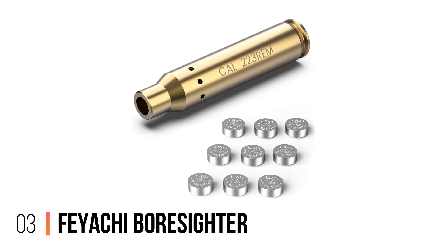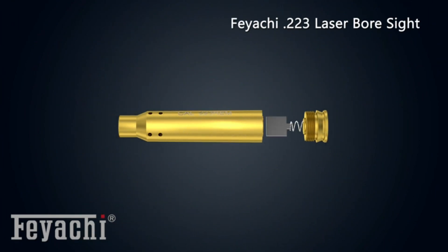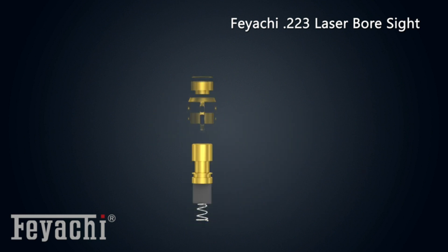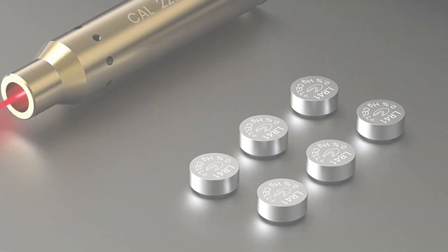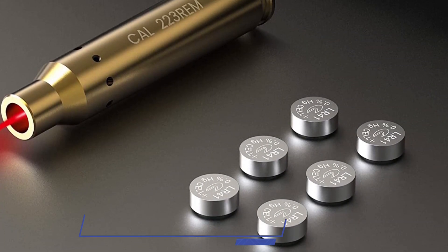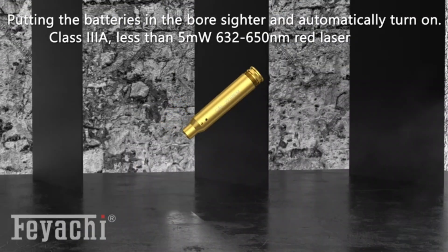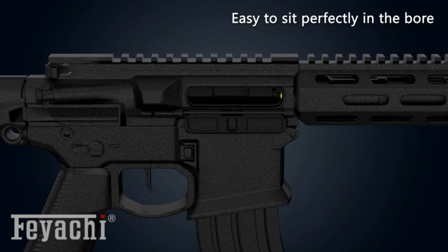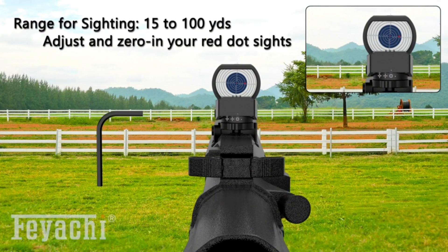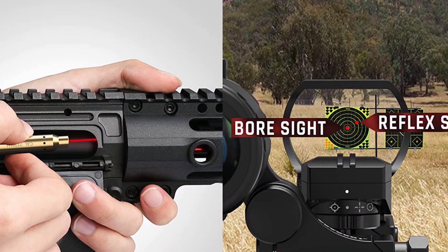Number 3: Fiaci Boresighter. The Fiaci Boresighter projects a red laser that can provide quick barrel alignment on your prey while hunting. It should fit well in handguns with up to .223 caliber chambers, and it should also be pretty easy to mount. The brass-built body helps ensure sturdiness, which can make this laser tool a long-term investment for regular shooters. You shouldn't have to worry about running low on batteries either — this option comes with three sets of batteries, and they should project the laser smoothly for up to one hour each.